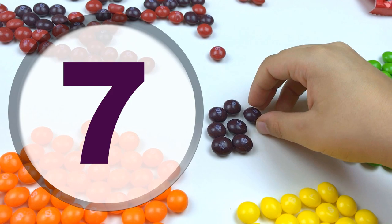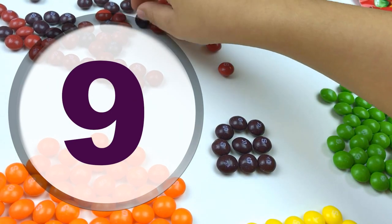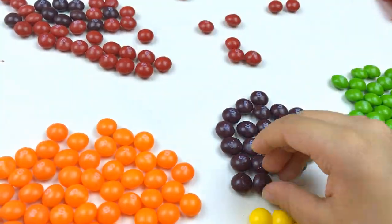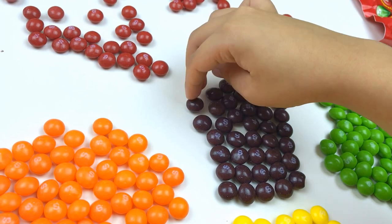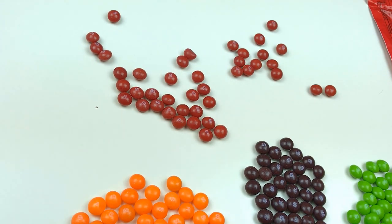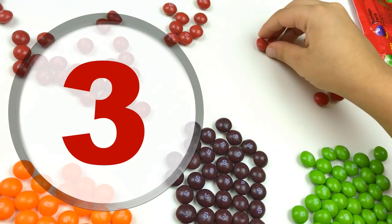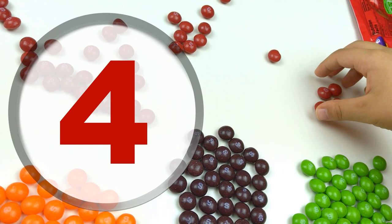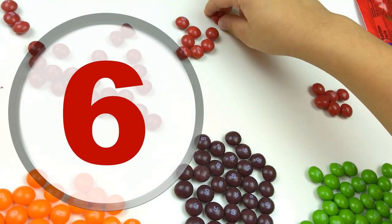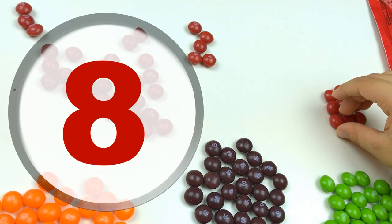Seven, eight, nine, ten. Dark purple! Now we're doing the last color, it's red: one, two, three, four, five, six, seven, eight, nine...